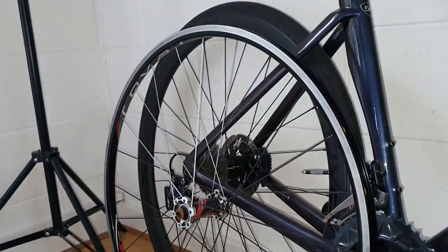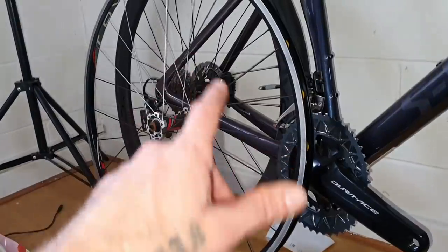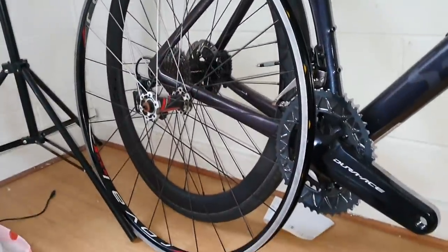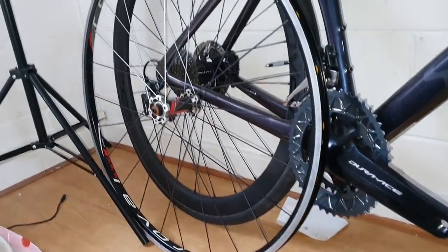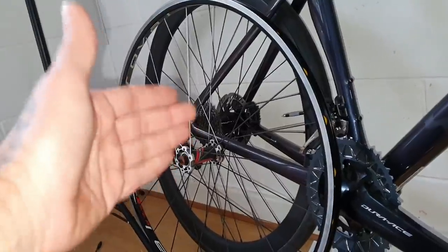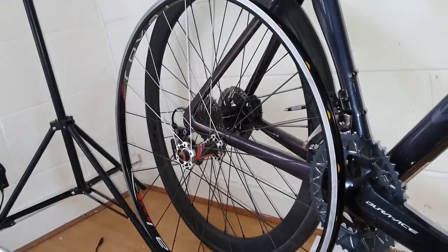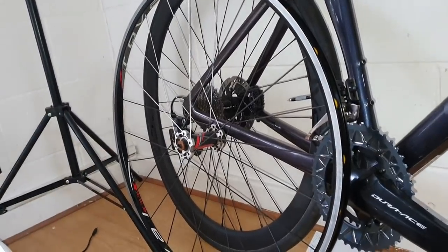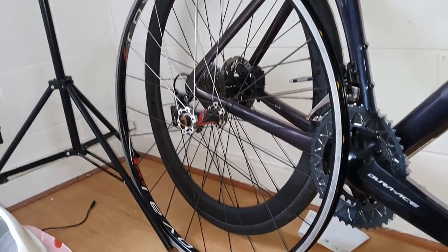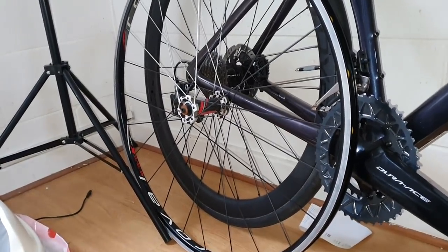Isn't that amazing what you get for your money? $50. People say disc brakes are good because you don't wear away your carbon rims — but how much are you paying for carbon rims? How much are you paying for rims in general? I'm paying $50 for a pair of top-end alloy wheels in mint condition. So there you go. Where are the deals? They're on Facebook, they're on Gumtree. Get in quick, get in early — they're definitely there.